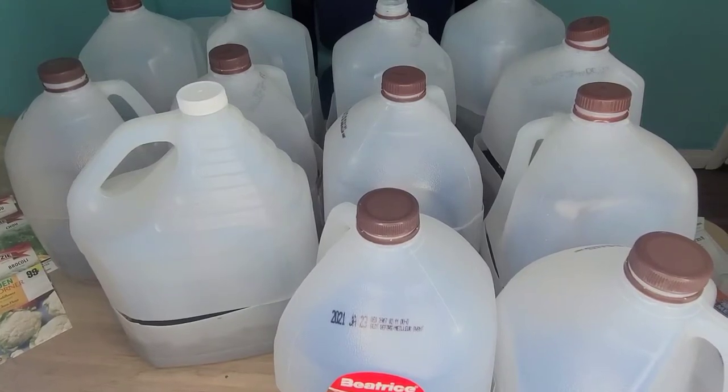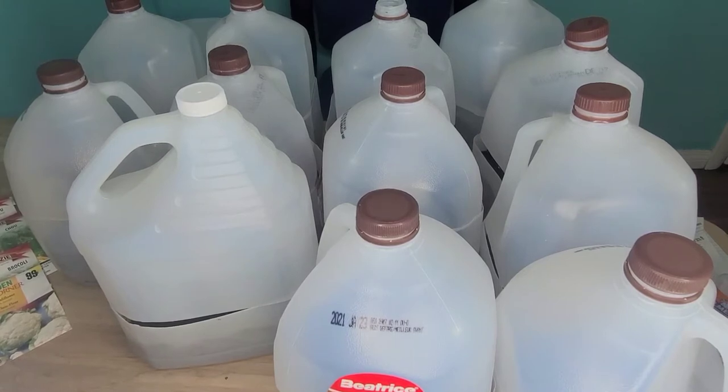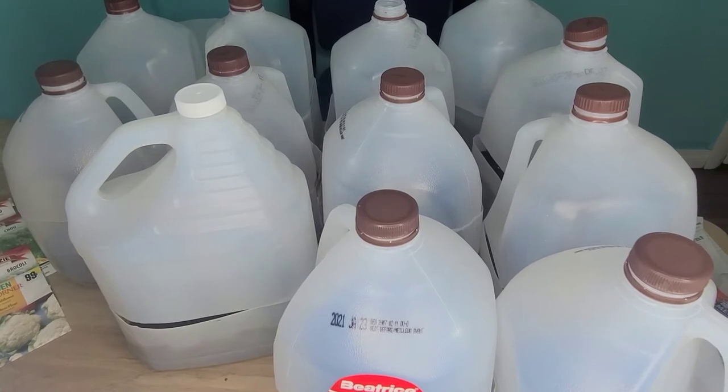Hello, welcome to another informative episode on White David Gardening and Worm Farm. Today I will be starting my winter sowing.